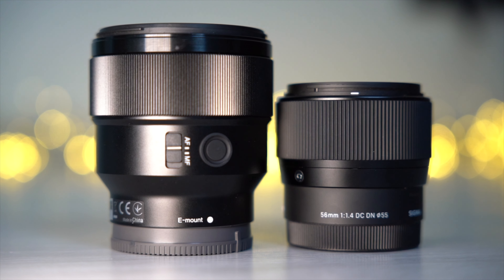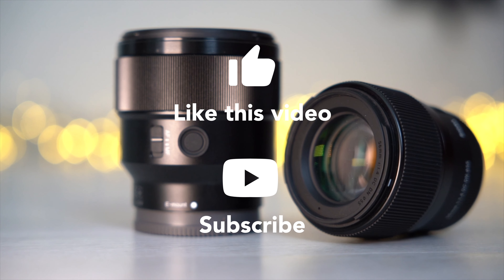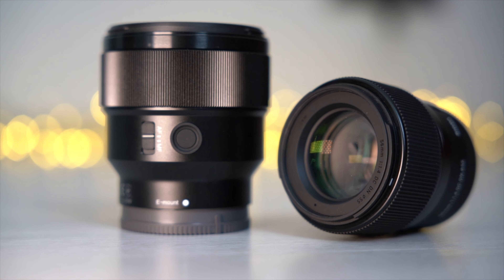What is your point of view about these two lenses? Feel free to write it in the comments. If you like this test, I would be happy if you can leave a like and subscribe to my channel. If you have any questions, please write them in the comments too — I will try to answer everyone. See you next time.